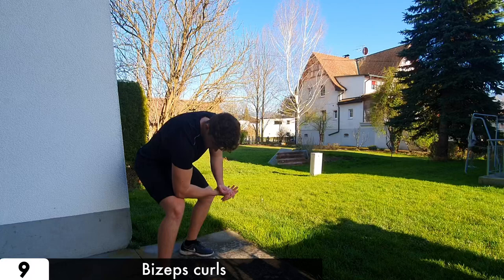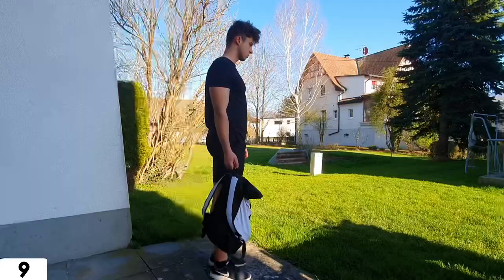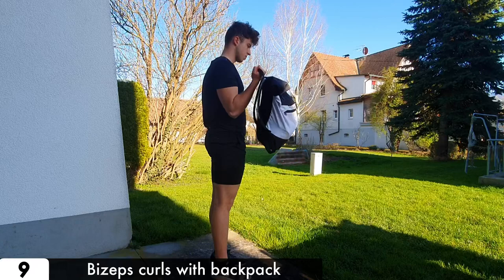Now let's get some bicep gains. When you don't have a backpack or bottles, you can use your own resistance to train your biceps. It looks and feels weird, but try it out and let us know in the comments how it feels. Another option is to do some Australian pulls with a supinated grip.